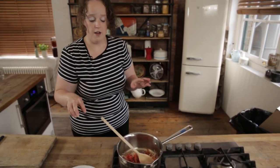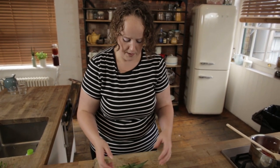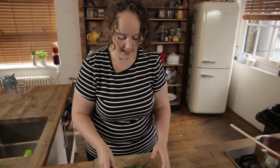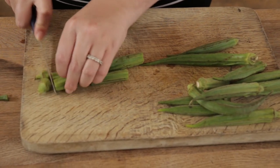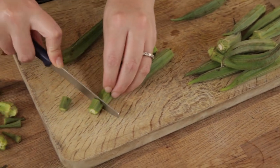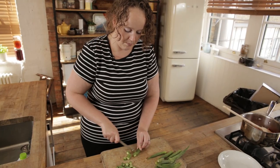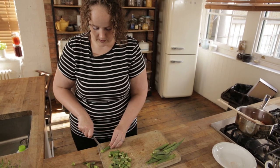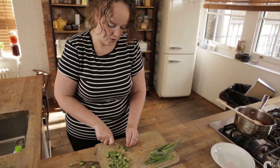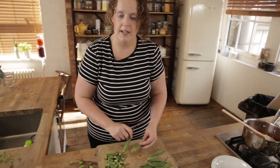While that's frying, I'm going to prepare some okra. They're a great vegetable — I absolutely love them. If you don't like them, you can leave them out and use some spinach instead or some nice greens. So I'm just going to take the tops off and the bottoms and then cut them roughly into about a centimetre pieces. This is going to be the stuffing for our fish. I'd say I've got about 250 to 300 grams of okra here, or just two nice big handfuls.